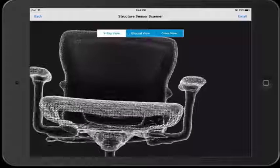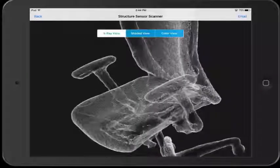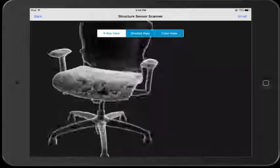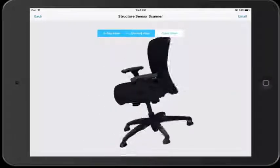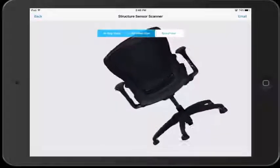The next view is called the x-ray view. This will show you the polygons that make up the object, which can be useful if you are an application developer. The last view is called the color view. This one takes a little while to process, but will show you the object exactly how the camera captured it, color and all. It is actually pretty impressive as it can make the object look decently close to the original object you were trying to capture.